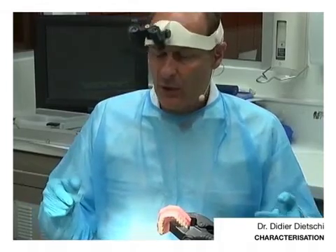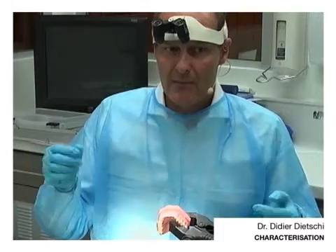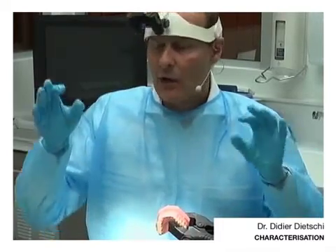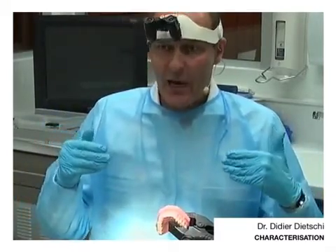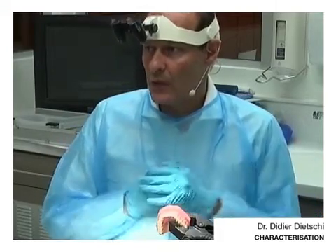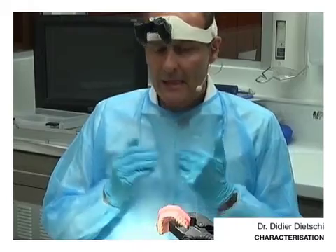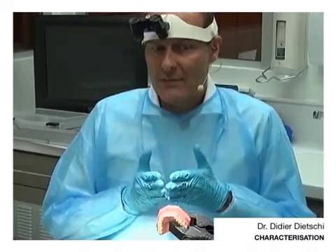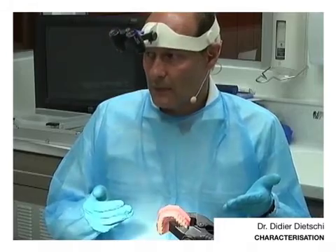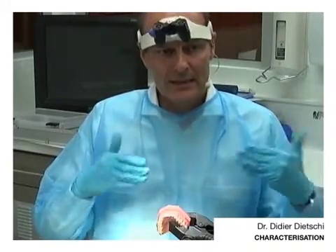But neighboring teeth, which are pretty much intact, have a lot more translucencies. Maybe they have a little bit more chroma in the cervical. Maybe they have a couple of white spots. They are not looking, so to speak, as perfect as the veneer which I have now placed. So if I use the same technique, I will end up with something which is probably more perfect, much more uniform and perfect than the existing teeth.